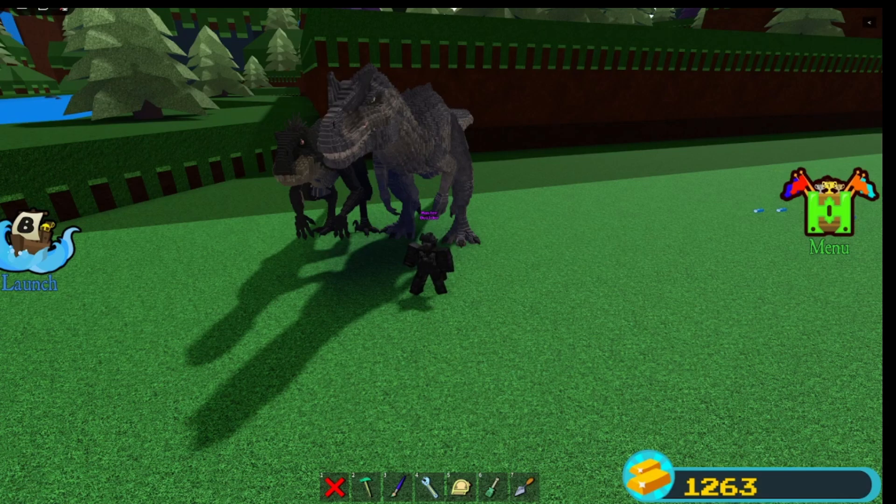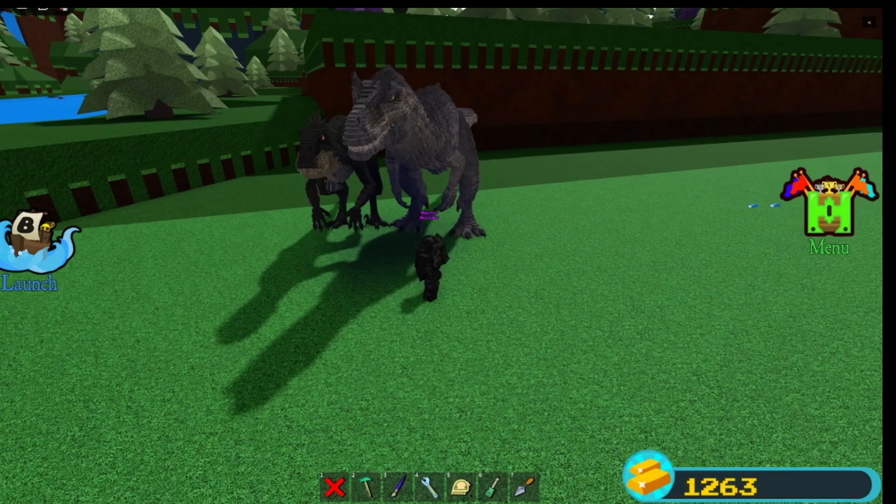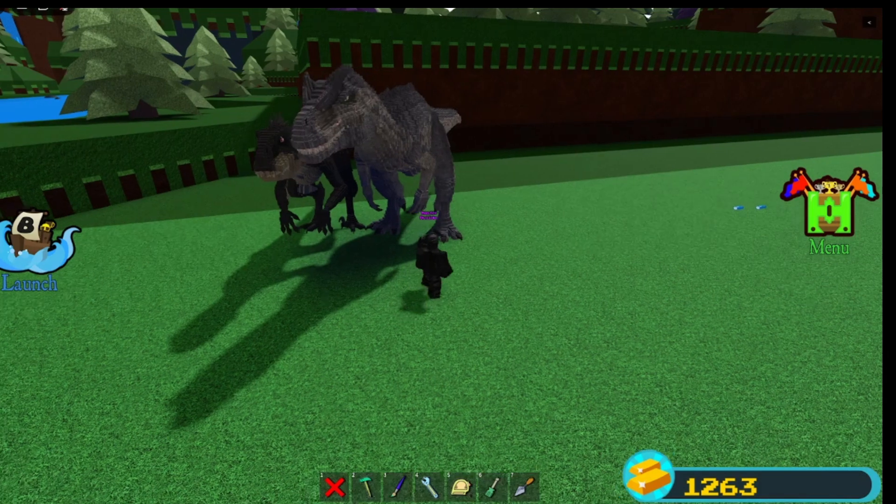Let's make this official: if I get to 1k subscribers — how much am I at? 838. If I get to 1k, I'll make a Carnotaurus to go with this Allo.